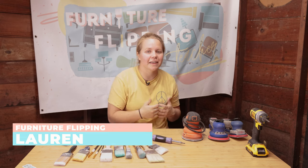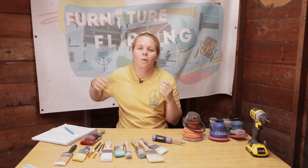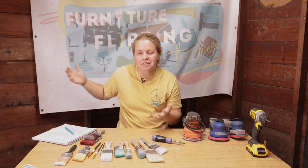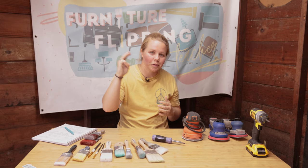Hey everybody! Welcome back to Furniture Flipping Teacher. I'm Lauren and today we are going to dive into three essential tools that you need for furniture flipping. Whether you're a beginner or you've done it for several years, you know that you for sure need these three tools.